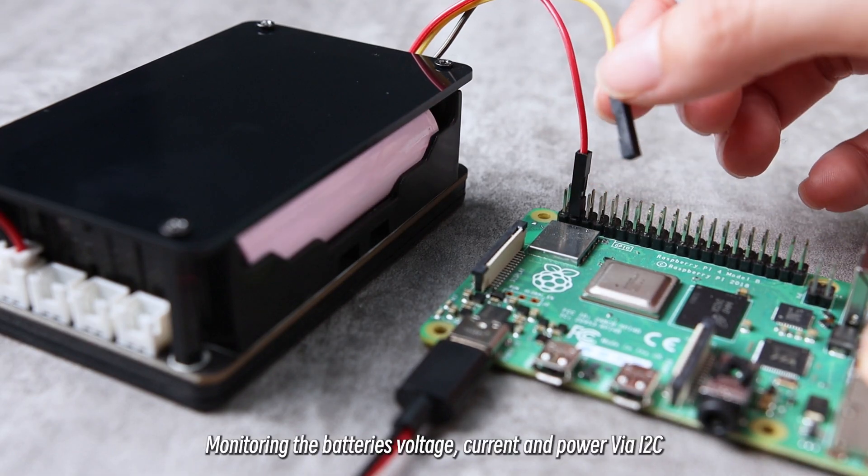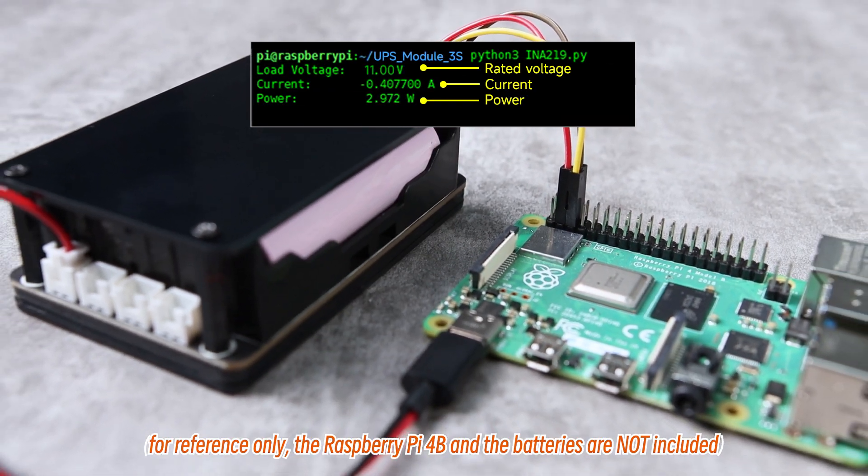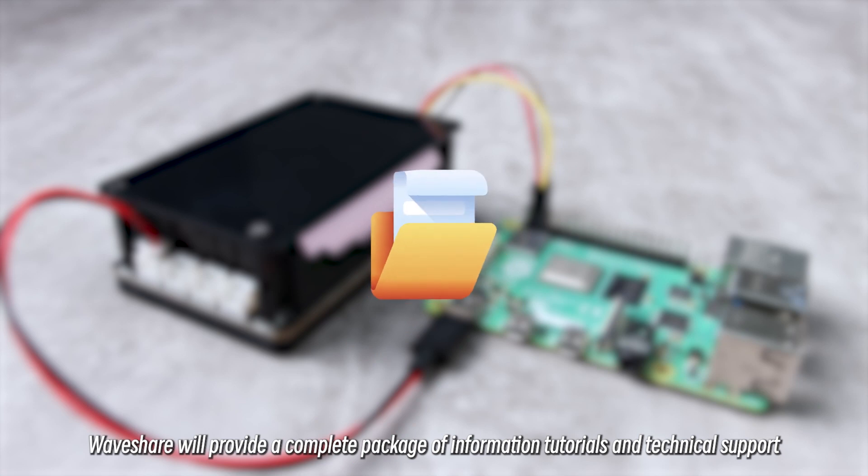You can monitor the battery's voltage, current, and power via I2C. WaveShare will provide a complete package of information, tutorials, and technical support.